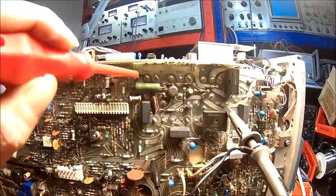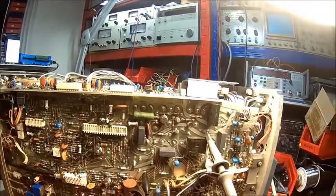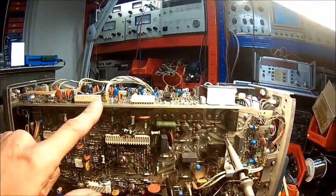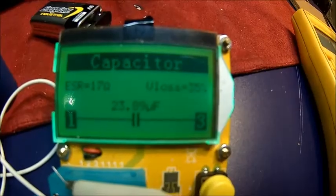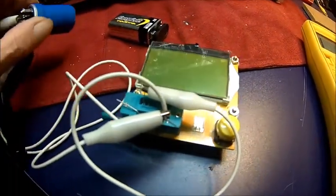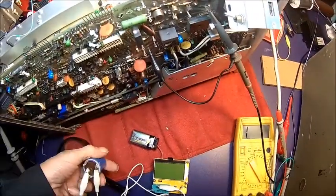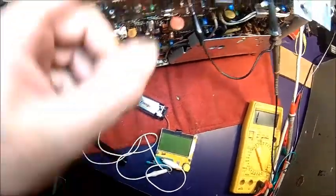It's this one here - C1412, C1414 - this one here has no capacitance at all, not even with a normal ohm meter. We'll take it out and have a look. It's supposed to be 350 microfarads and we're measuring 23 microfarads with an ESR of 17 ohms, so this thing is shot. It says 350µF 75V. It's C1412 which I was suspecting is faulty, and there's some residue on it - it looks like it has vented.